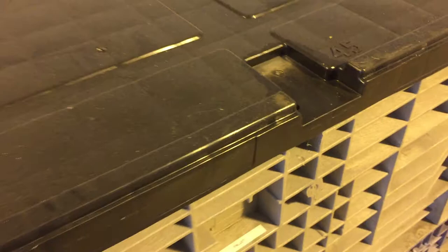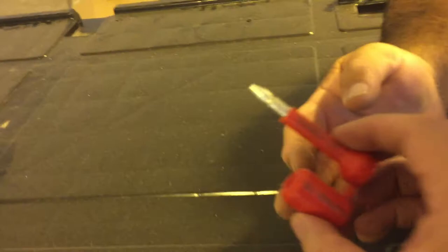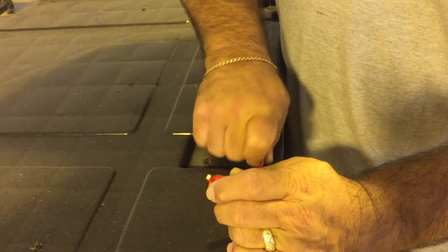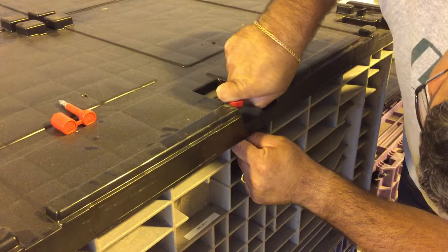We have the ability to put security seals that are serialized. The security seal comes like this and it has serial numbers on it. You break the pieces and then put one on the top, one on the bottom, and push them together. And that is now sealed.